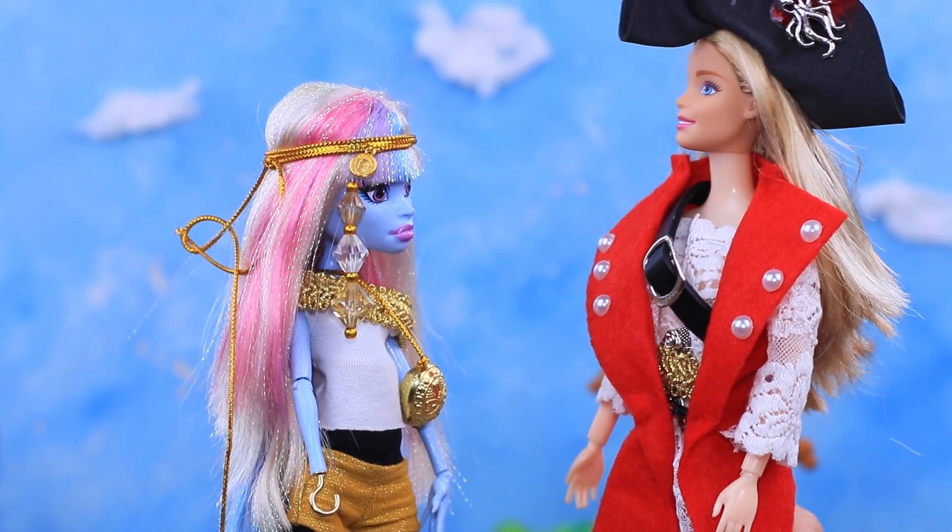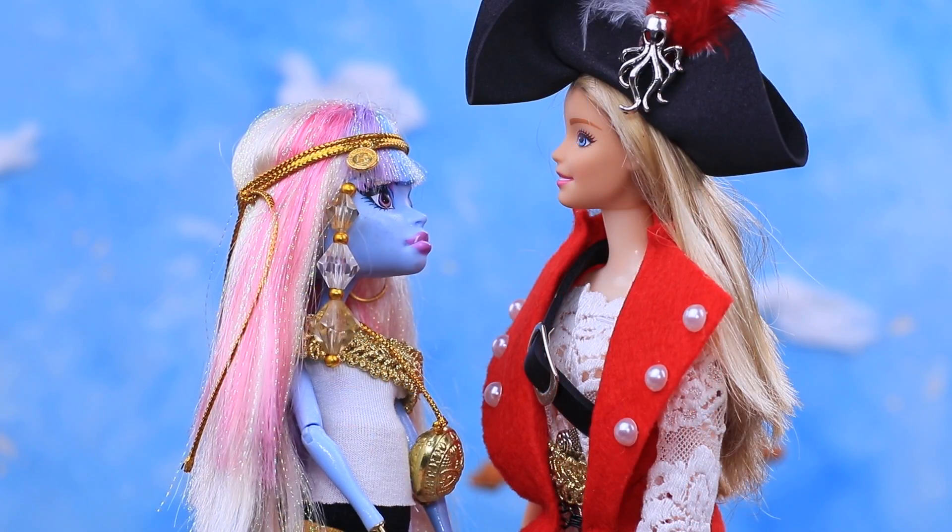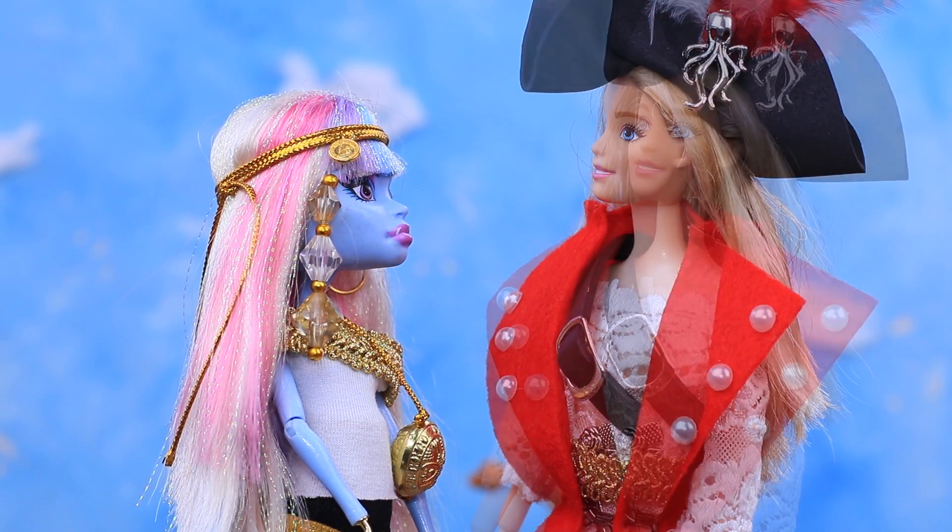Hello, brave pirate! How many men can we get? It's a great honor to be on your team! Three people will join us!